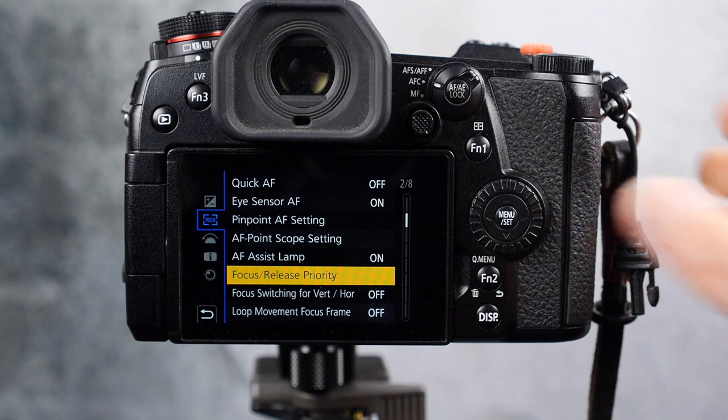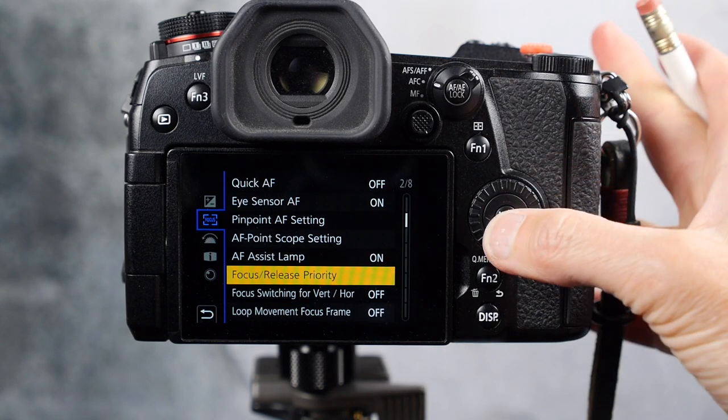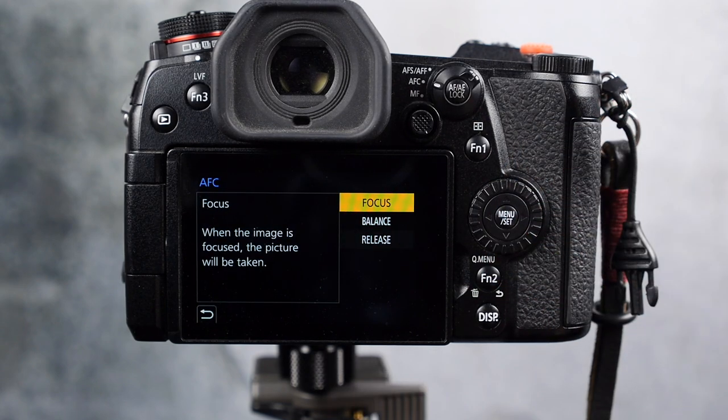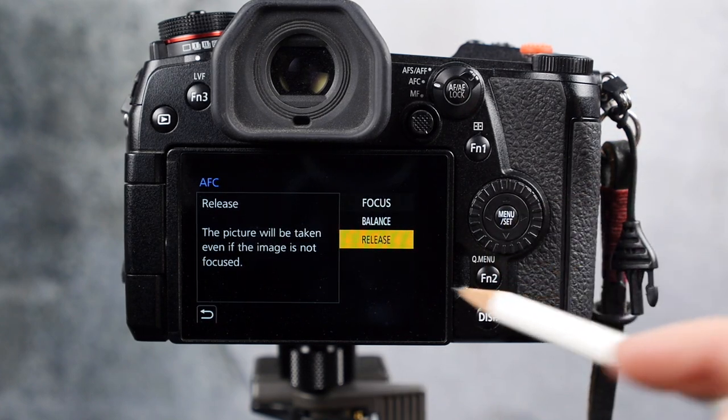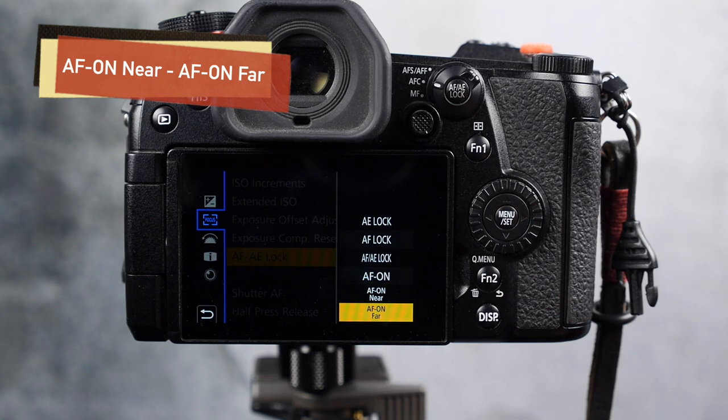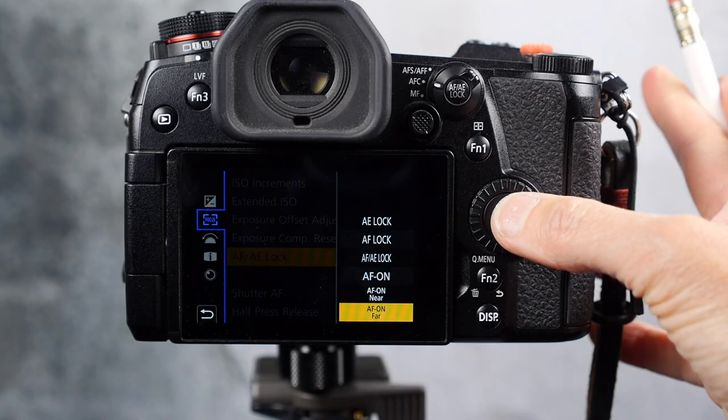You can also find the autofocus guide on the panasonic.com website. There's another setting called focus release priority — I use the balance setting, but you should test out what you prefer because everybody's got different preferences and ways of shooting. The near and far focus settings are something I've made a video about in the past, but I've recently changed how I have those set up, as well as back button focus. I still like to use back button focus, but right now I've changed the back button focus to AF far — autofocus far.